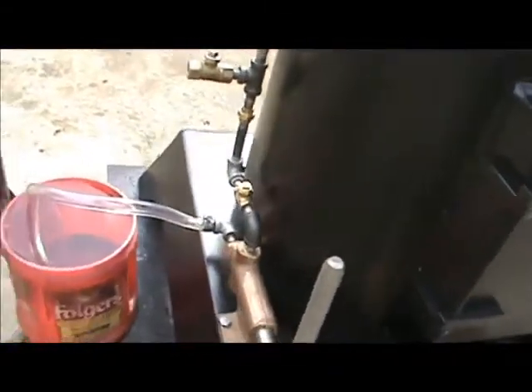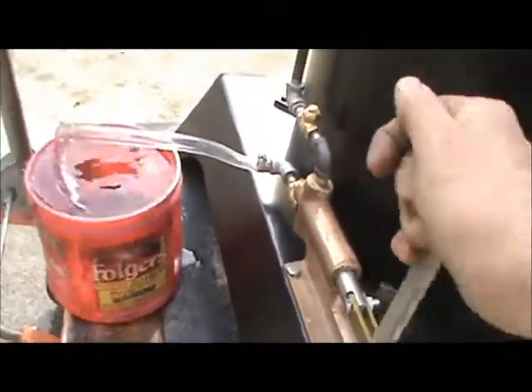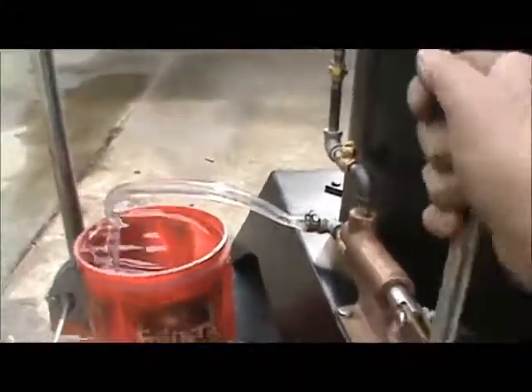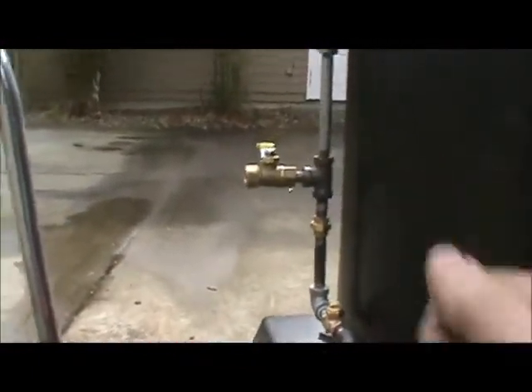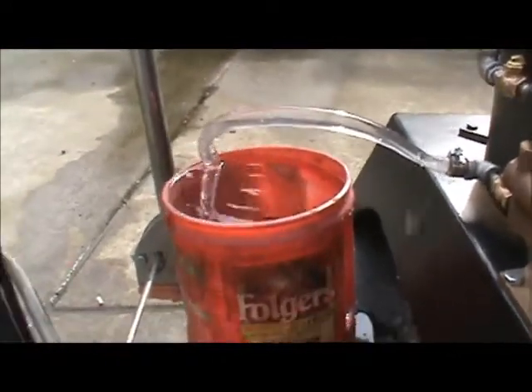Water pump — I haven't even run this yet, so I don't even know if it'll work. That's the airlock valve, getting the air out of the line. Just close it off and now everything going out of the little bucket will go into the boiler.